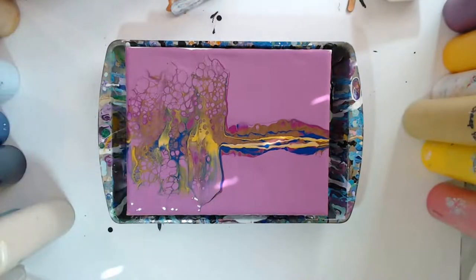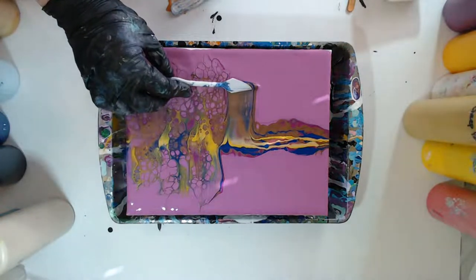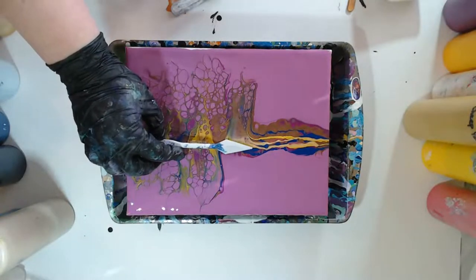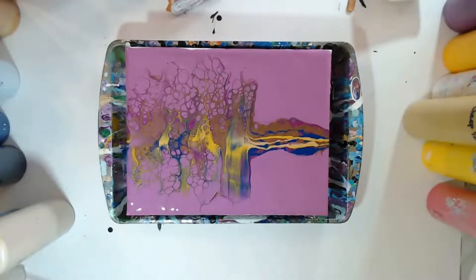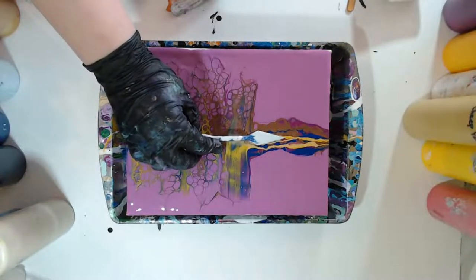This is just really, really lightly running your palette knife across. Well, just as I said the sun might be out, it seems like it went behind a cloud or something. You never know with Northwest weather — it's so unpredictable.